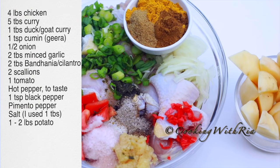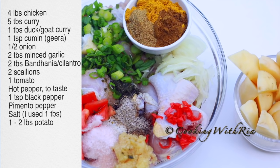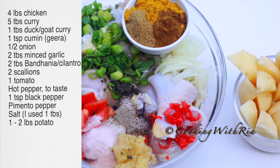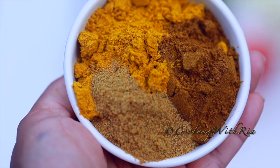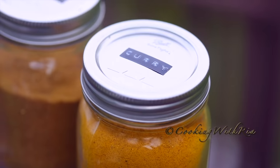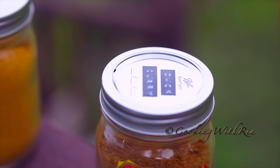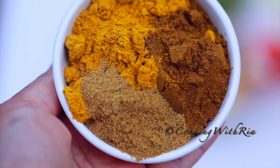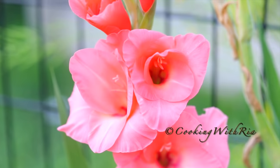Next, season the chicken with onion, garlic, bandana, scallions, tomato, pepper, black pepper, pimento pepper, and salt. You can marinate it overnight or for several hours. I'm also using a combination of spices: curry powder, duck and goat curry, and cumin. If you don't have duck and goat curry powder, that's quite all right — if you do want to buy it, I'll leave a link below. I'll also be adding a few sprigs of fresh thyme.